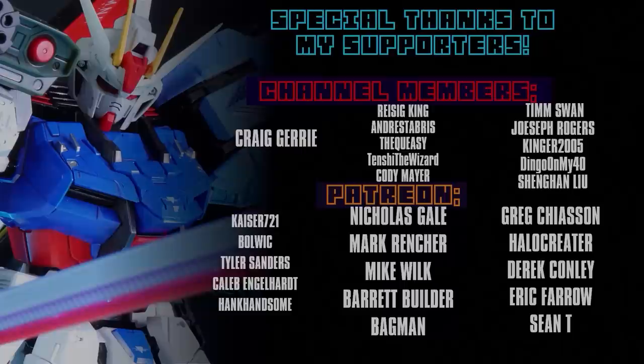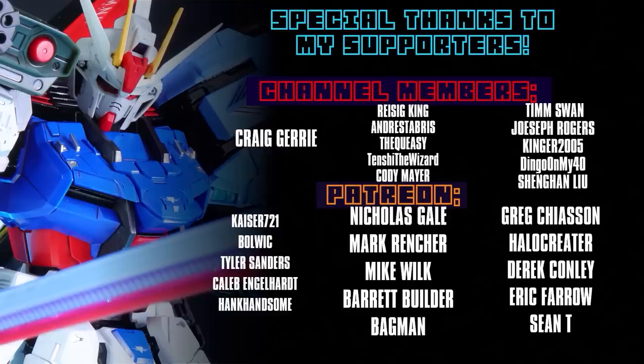As always, I cannot finish this video without thanking each and every one of you who watches my videos — whether you just watch them, like them, share them, or support me on channel memberships and Patreon, like Craig Jerry, Kaiser721, Bolwick, Tyler Sanders, Caleb Engelhardt, and Hank Handsome.